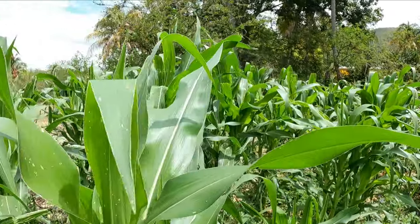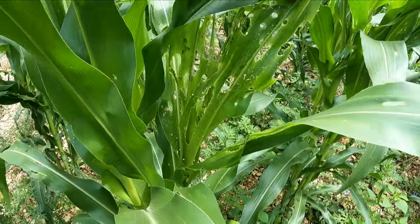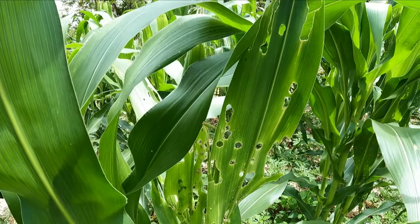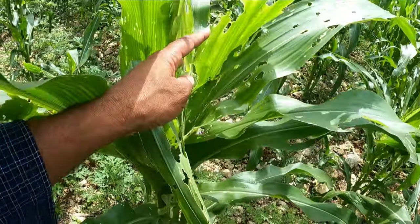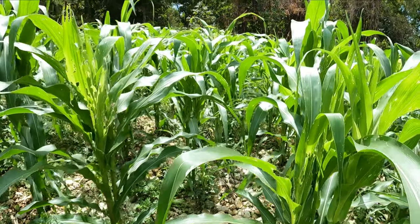Keep on watching — I'm gonna show you the home remedy I use to prevent all those bugs and worms. You can see the corn here being eaten by a lot of bugs and worms. So farming, let's talk about farming — it also needs a lot of care.